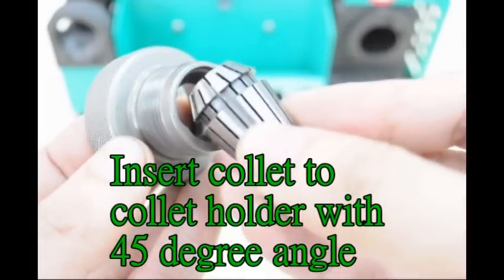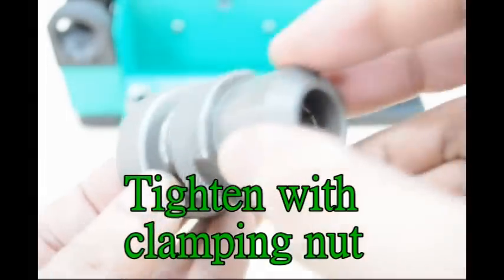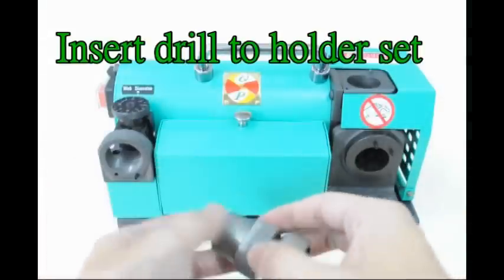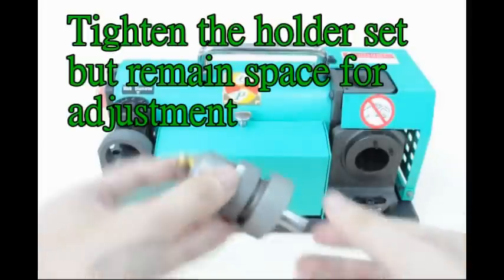Insert collet to collet holder with a 45-degree angle. Tighten with clamping nut. Insert drill to holder set. Tighten the holder set but leave space for adjustment.